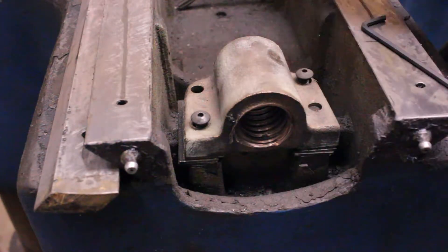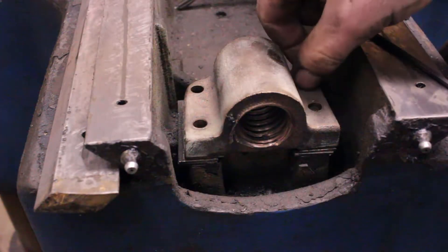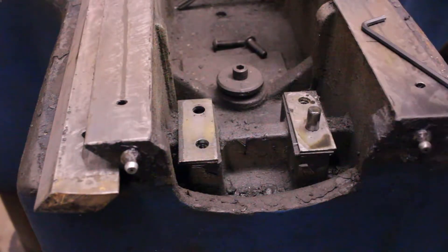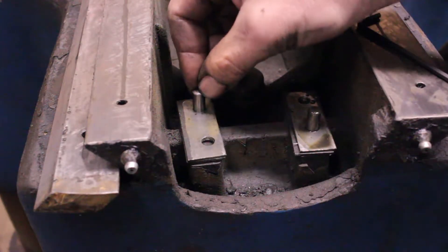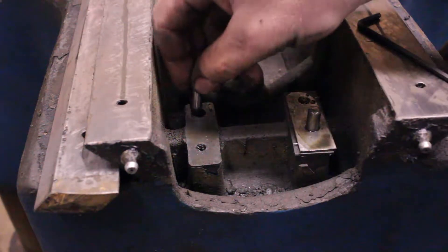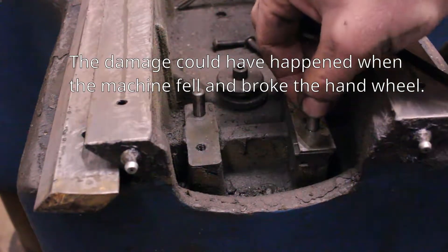It turns out that this is supposed to be held in place by these two little screws, which were practically falling out — I was able to take them out by hand — and two dowel pins, this one and that one. This dowel pin is pretty darn loose in its hole, so that's not very good. I don't know if the mill was crashed at some point or what happened. This other one's pretty good.